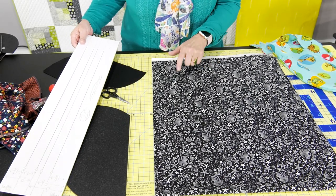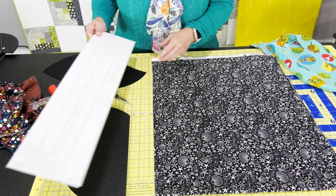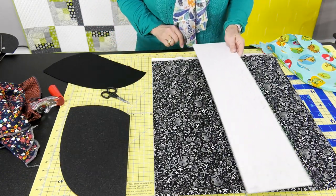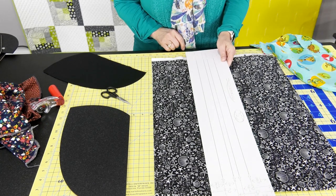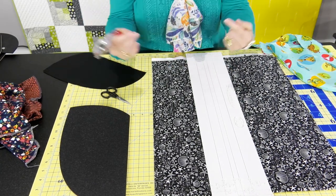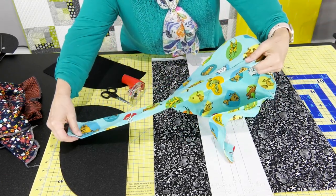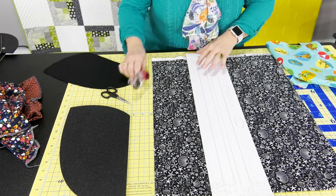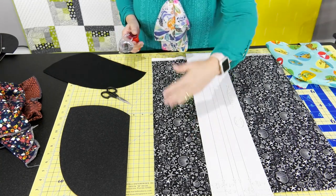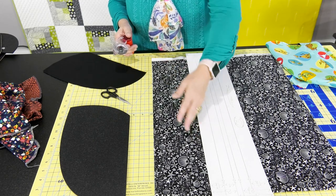The first thing you're going to do is lay out your fabric and cut a 5-inch strip off of it. This is going to be used for the strap that goes across the top and also for the ties. With the fabric it's going to be about 42 to 44 inches long.